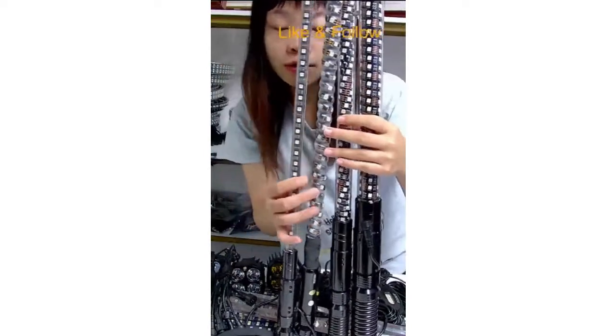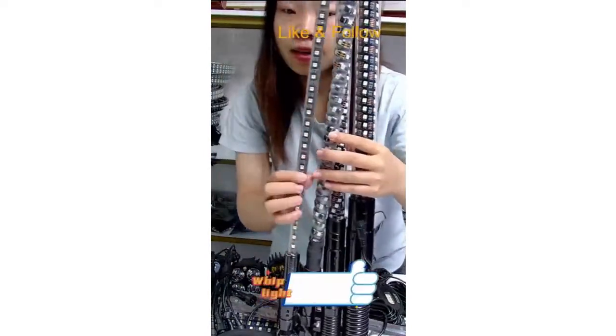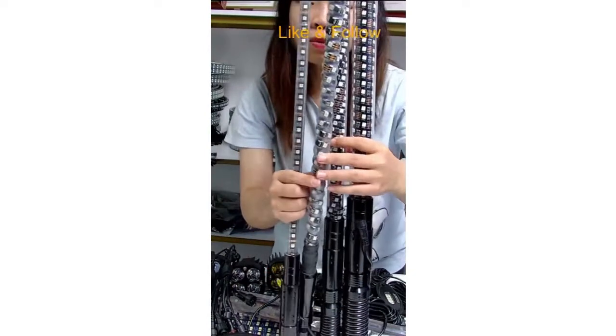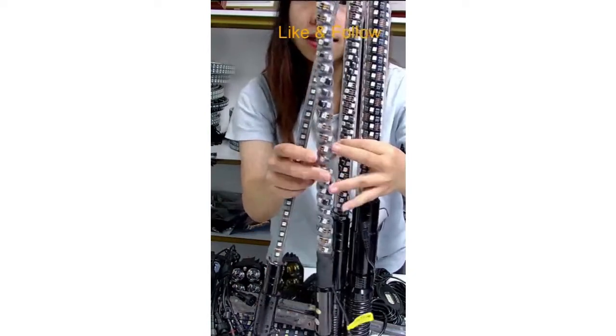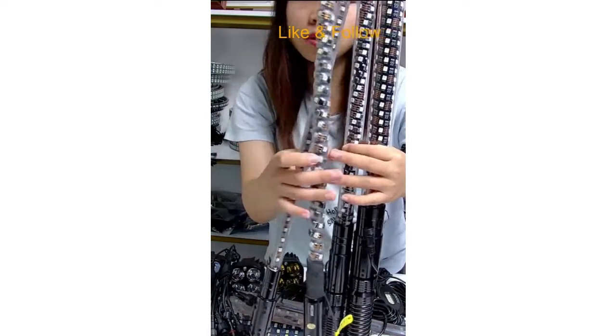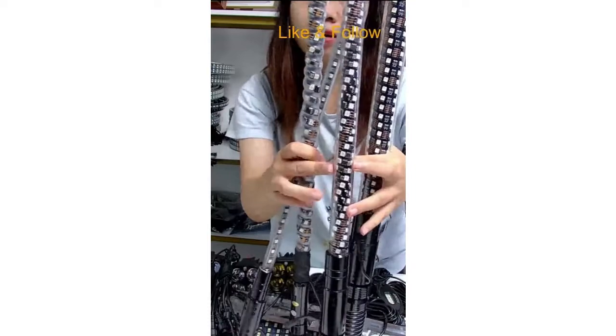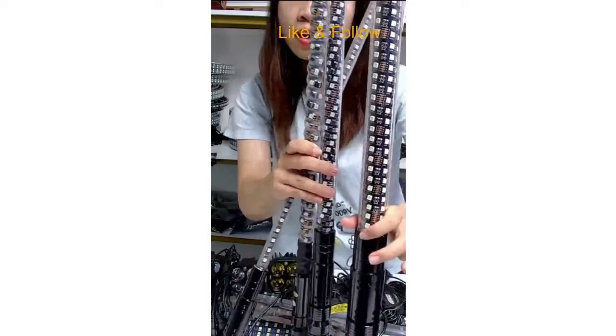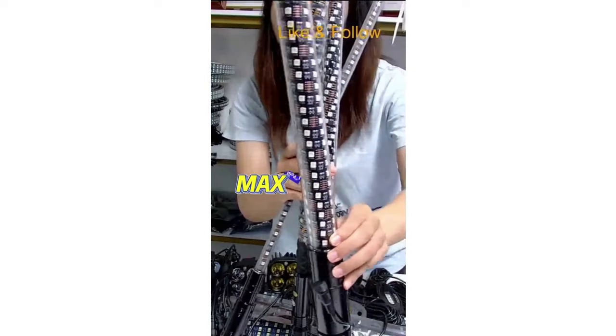We have four different models of the Wiplight. This one is the XS model. And this one is the X model. And this one is our XL model. And this one is the Max model.